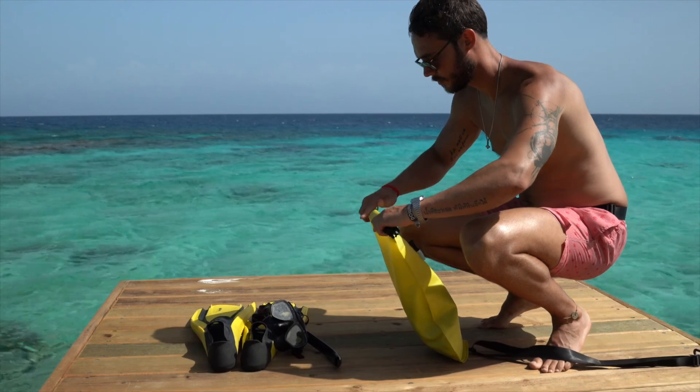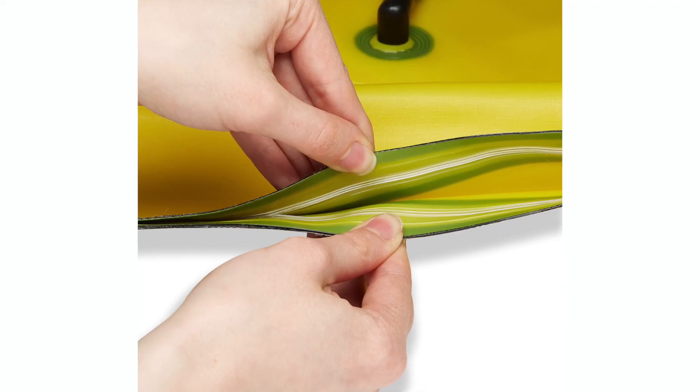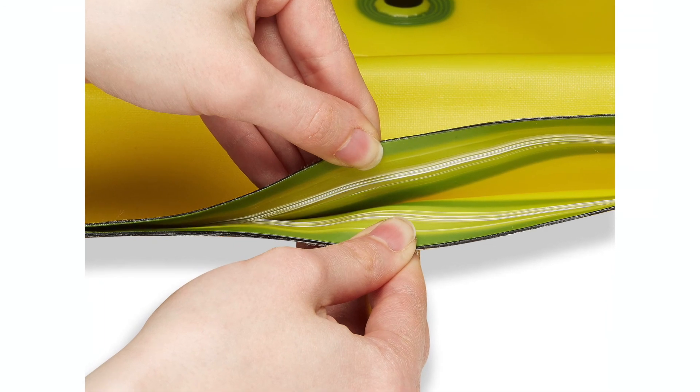Swim Sack features a unique dual-closure design, which incorporates both a roll-down and ziplock seal, giving your gear an added layer of protection.